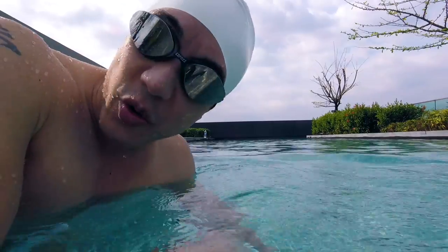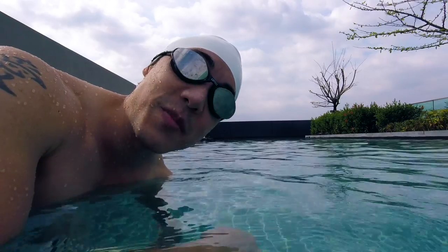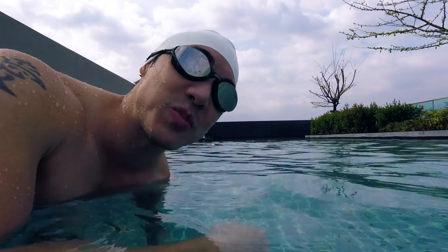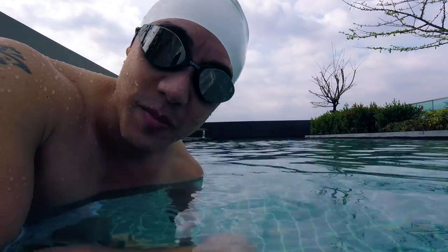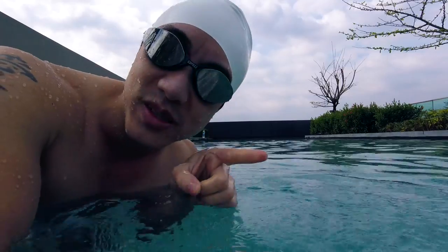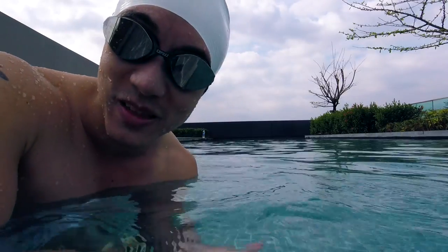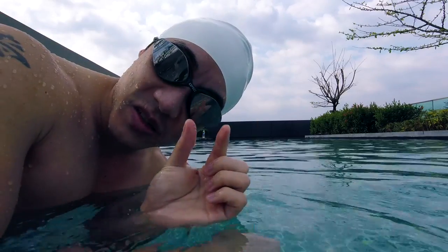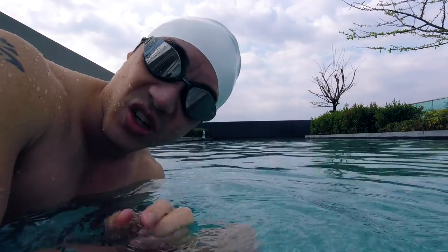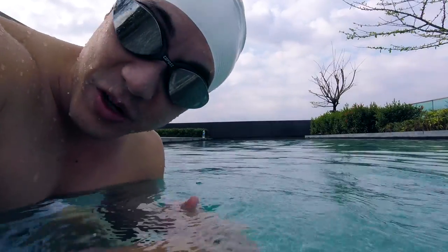It's good to just sneak that butterfly into your breaststroke. Butterfly is exhausting. Think of it like this: if I'm on a treadmill, I'm not sprinting for one hour. I'm jogging, but I add spurts of sprinting into my workout. Same with swimming — think of butterfly as your sprint and breaststroke as your jog. Light jogging with breaststroke, and then spurts of sprinting with butterfly.